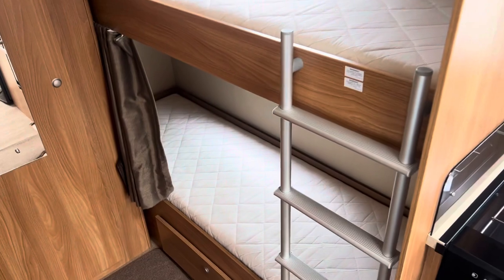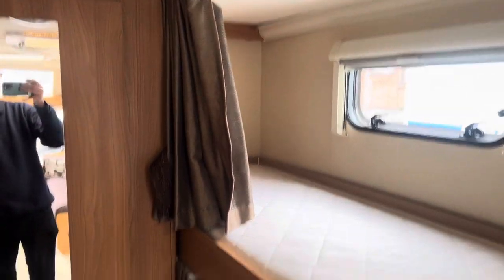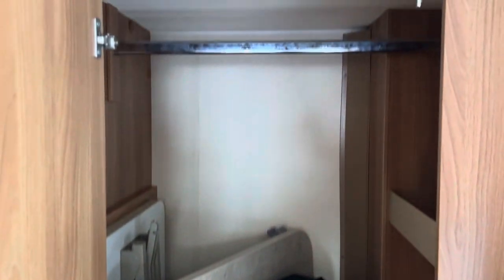Two fixed bunk beds — under the bottom bunk there's additional area for larger items to be stored. You've got privacy curtains and then straight down the middle there is another cupboard for storage. There's a table for the dinette and an awning is included as well.